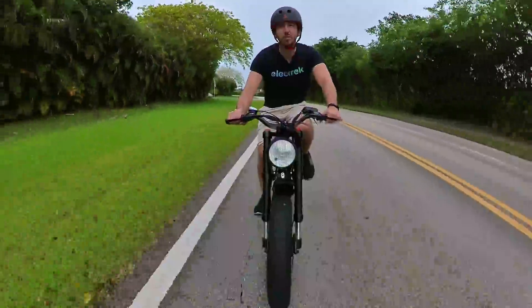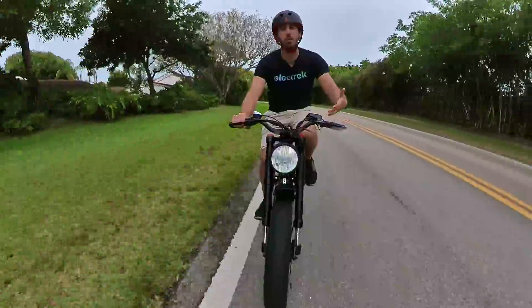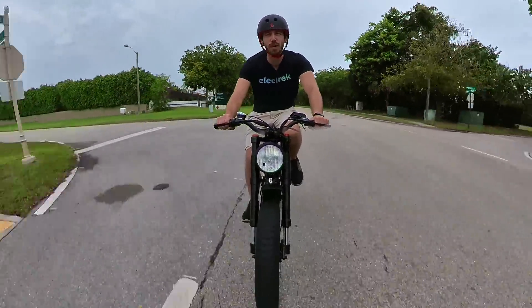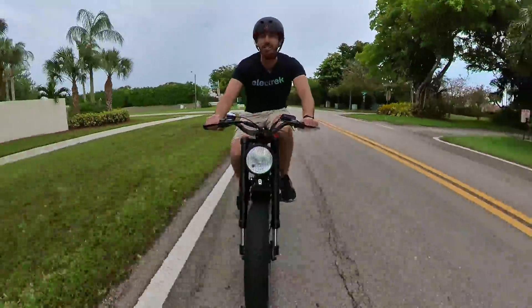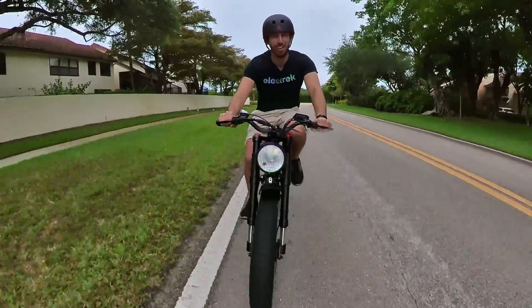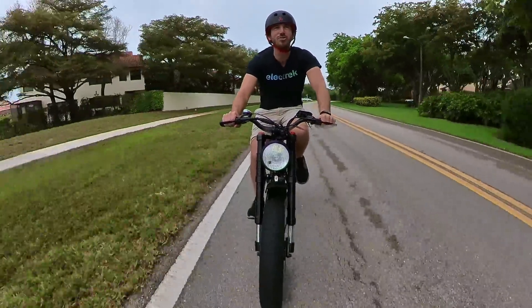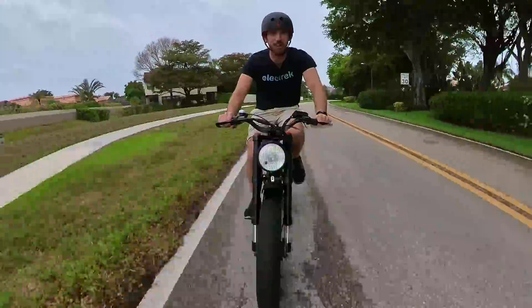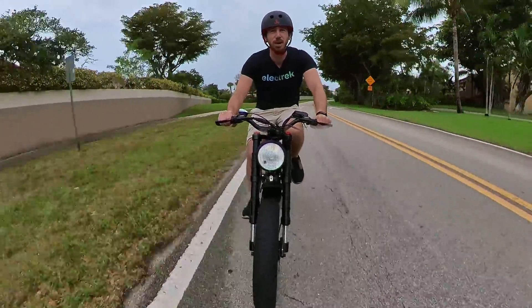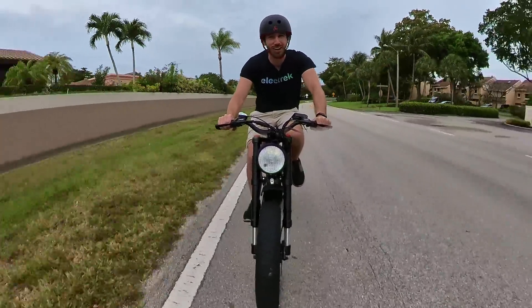When we talk about the posture, we have to talk about rideability. Electric mopeds are not known for being great pedal bikes, and the X-Class is really no exception. Can you pedal it? Absolutely. Is it comfortable? Absolutely not. I feel like my knees are up in my armpits when I pedal. That goes with most electric mopeds — they're not designed to be very pedalable. They're designed to be basically little mini motorcycles for zooming around, and for that, it works great.